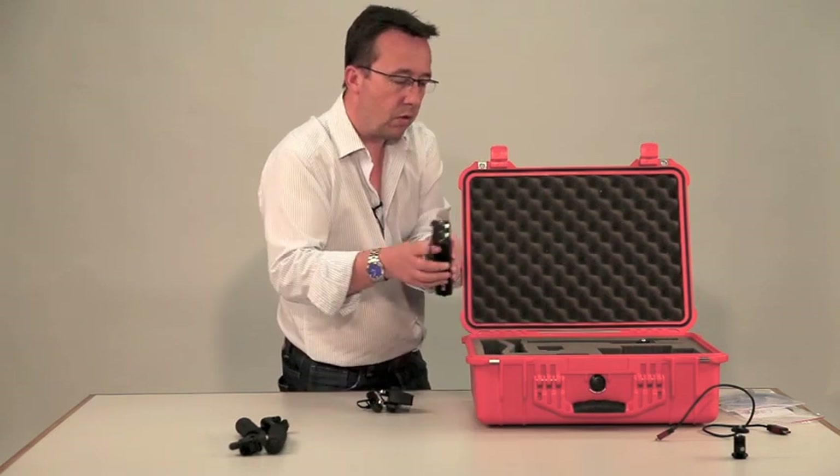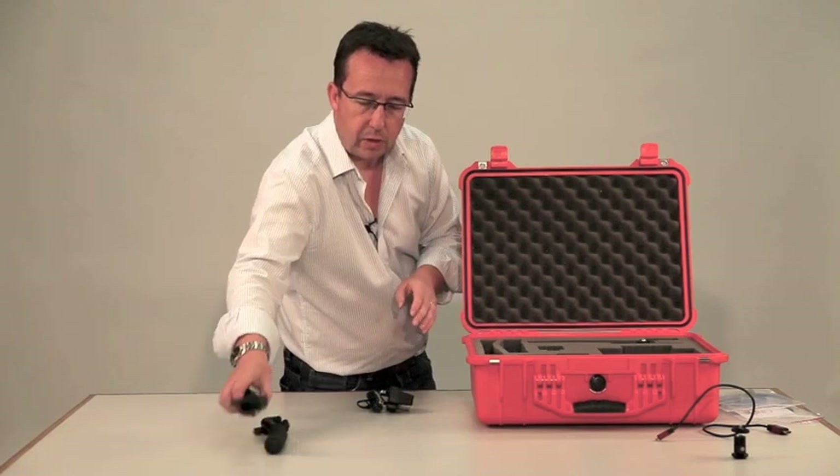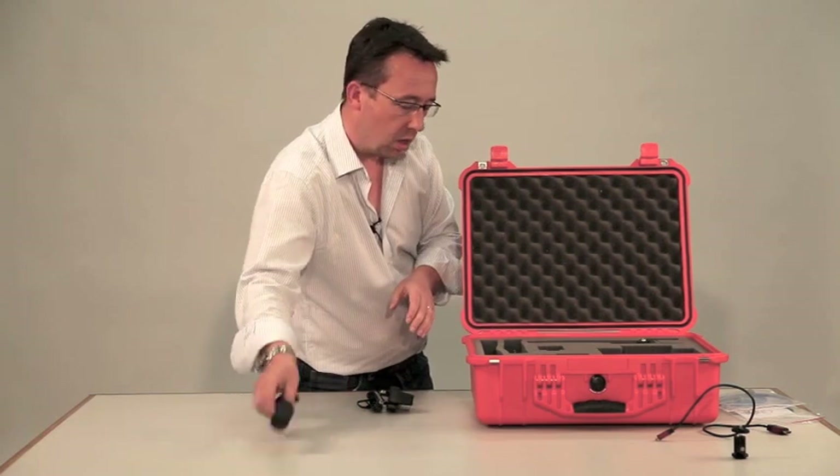The audio unit goes in there. The support handles in here.